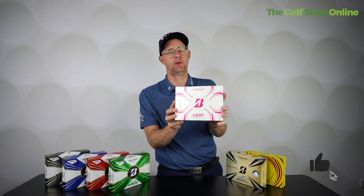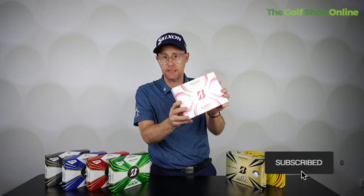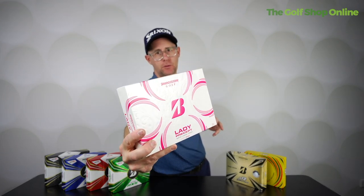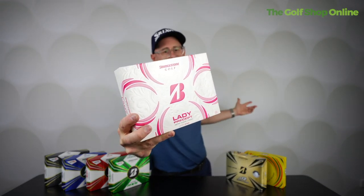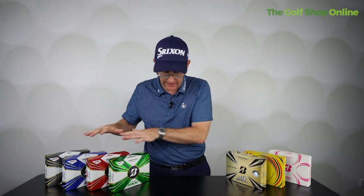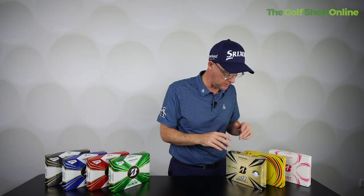Then you've got the Lady Precept in the Bridgestone range, optimized in their minds for what a lady golfer wants — again, similar swing speed idea, though that's debatable. Personally, I think a man or woman could use nearly any of these balls depending on what they want.